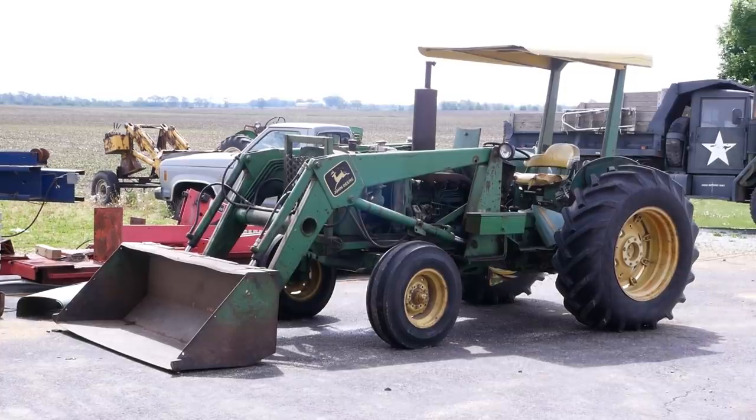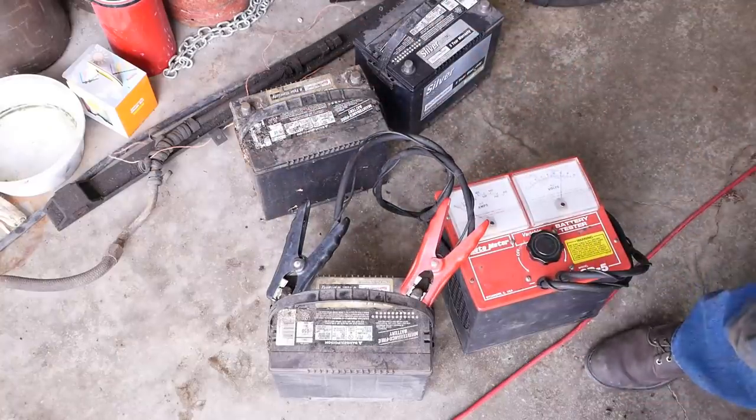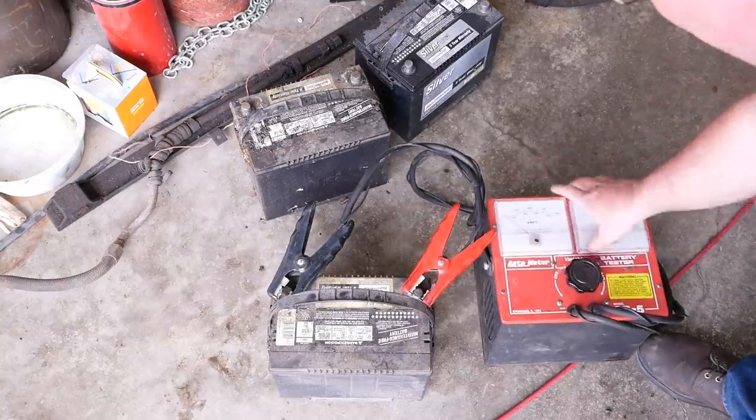They can't even start it without ether, so we're gonna look into that as well. It's very windy today, I can't get it inside, we're gonna do the best we can. It's got two 24 frame size batteries, about 650 cold cranking amps. I'll show you that this one's completely dead.